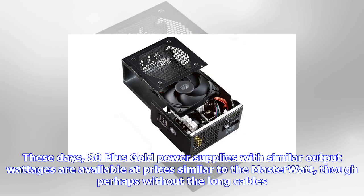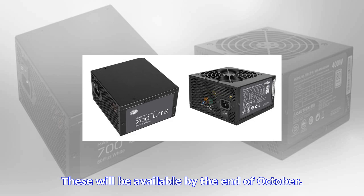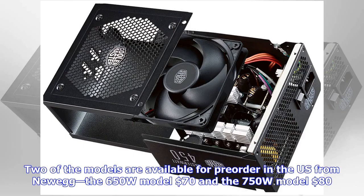It's a bit of an odd combination, giving users longer cables presumably intended for higher spec builds in large cases, but sticking with 80 Plus Bronze efficiency. These days, 80 Plus Gold power supplies with similar output wattages are available at prices similar to the MasterWatt, though perhaps without the long cables.